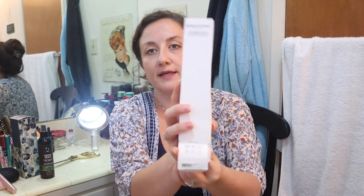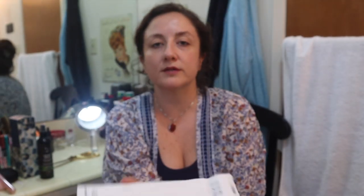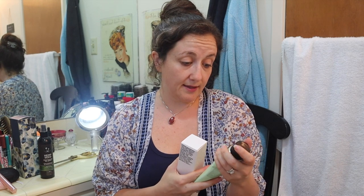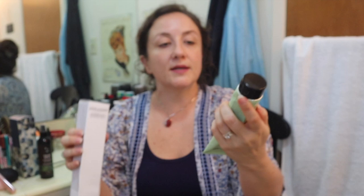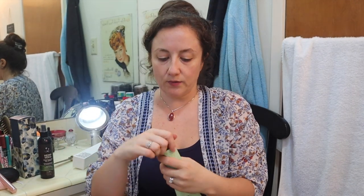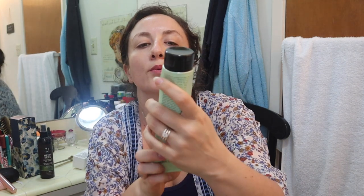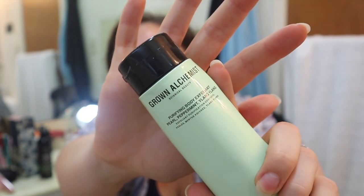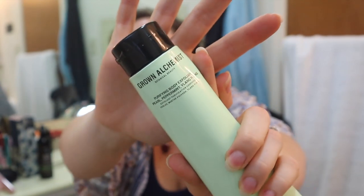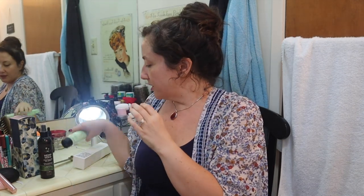Here's the Grown Alchemist Body Scrub. Grown Alchemist is awesome — they're an Australian botanical, cruelty-free, all-natural skincare line. Look at the size of this thing — that's big! I'm excited to try this one. It smells minty — it's the Purifying Body Exfoliant Pearl Peppermint Ylang Ylang. I only got one because I've never tried it before. I can actually put this right into my shower.